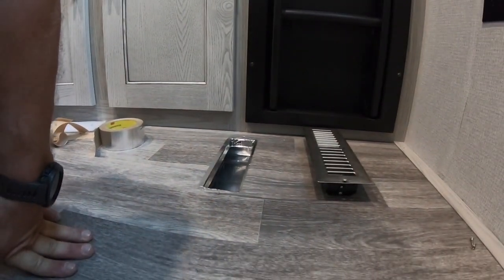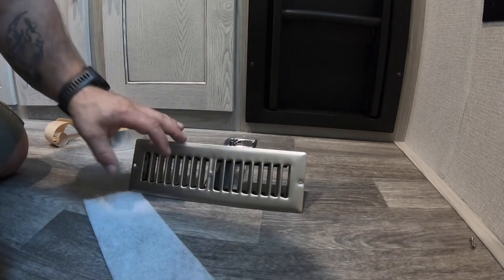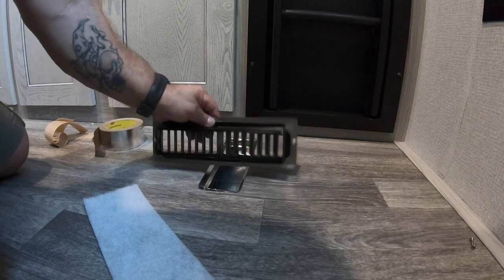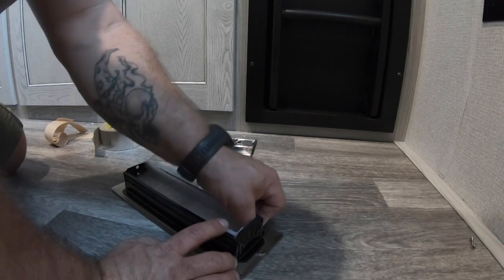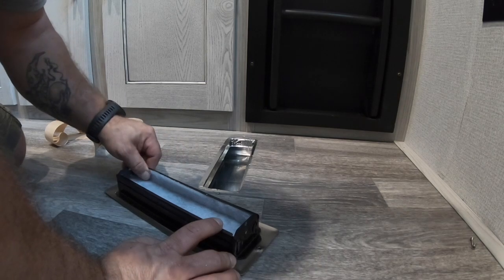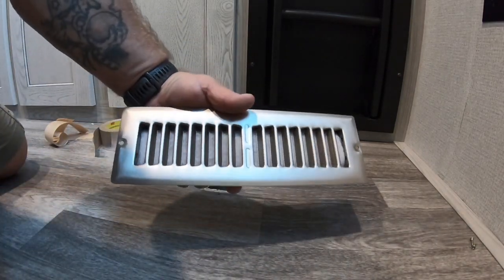The next thing we're going to do — I have these filters here and we're going to put them inside the grate. I'm not using them for filtering purposes as much as for preventing debris from falling down into the duct. Pretty simple — you just flip it over and push it in. If you want to restrict flow you could put two or three of these in, but I don't want to restrict flow, so that's what that looks like.